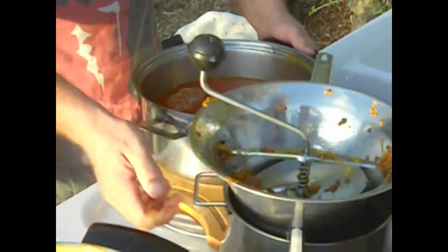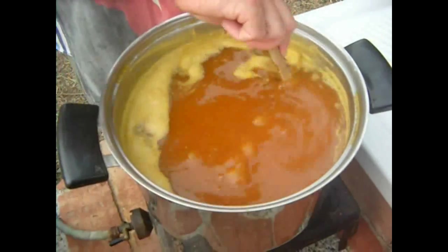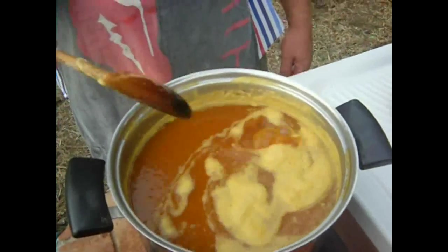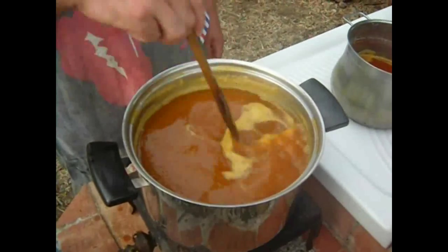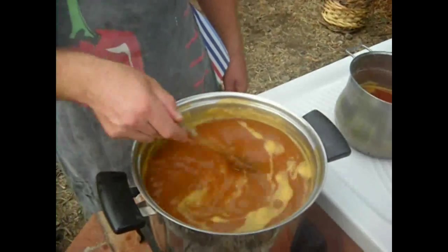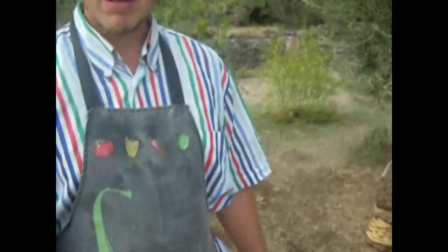Put the other saucepan on the side, put your lid on that for now. Now we've put our prickly pear juice into the saucepan and we're going to boil for two hours. The juice is boiling as you can see, and in the meantime I think it's time to go and pick some almonds.